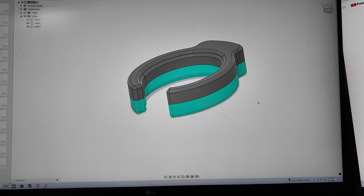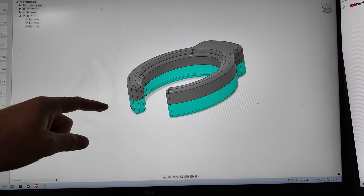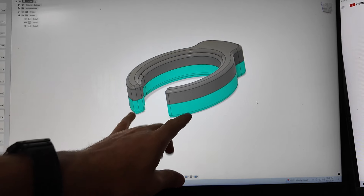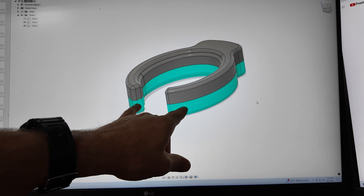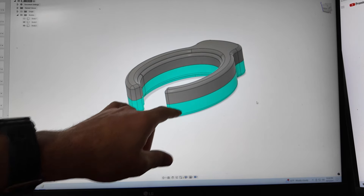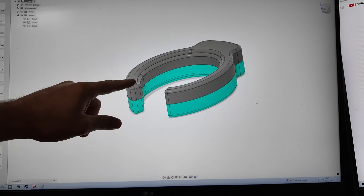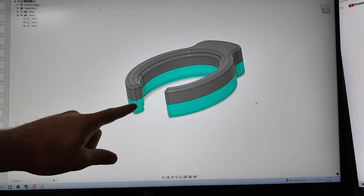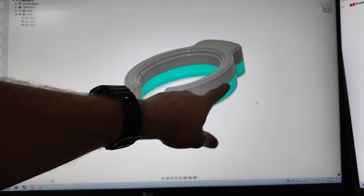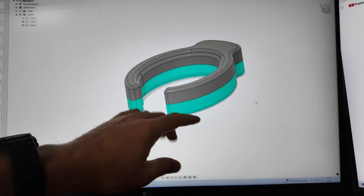One big decision that needs to be figured out before the actual molds are made is where the molds are going to be split. In this example we have a very simple part, and basically each color is indicating a different region of the mold. This part has two different sections of the mold — they just sort of split apart, one going up and the other going down — and there'll be a mold line right where those two colors touch. So that's a very simple mold.